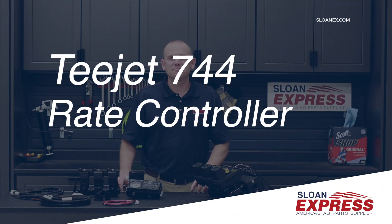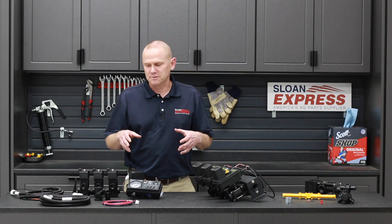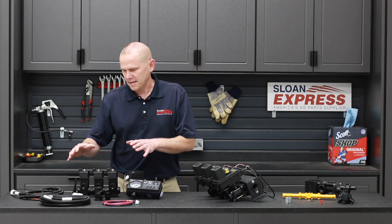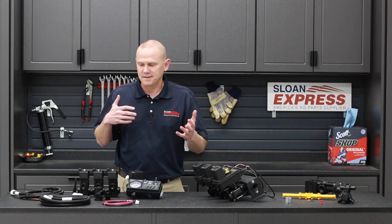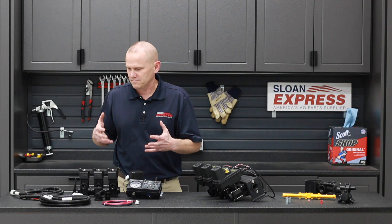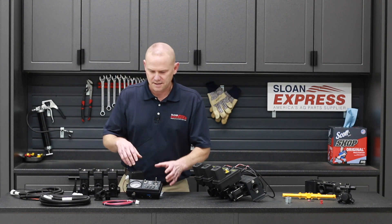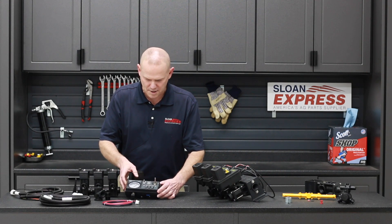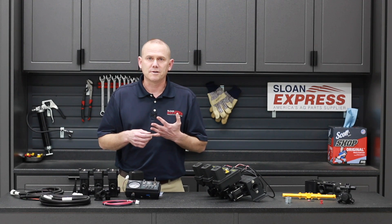We're going to talk about T-Jet's 744 rate controller kits today. This is what we keep in stock at Sloan Express. The kit I have over here to my right has pretty much everything you need to get up and rolling, outside of hose clamps and more of your plumbing fixtures. We're just going to go over what's in that kit, starting with the rate controller itself — just a little rate control box. This is going to be your basic speed and pressure type system.